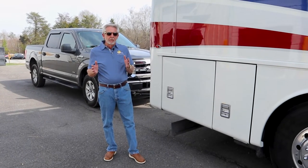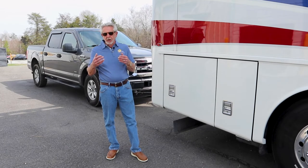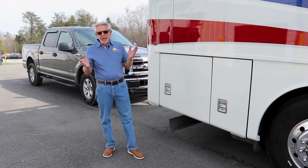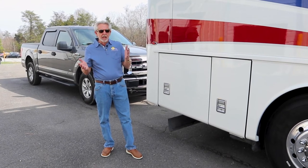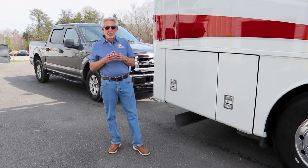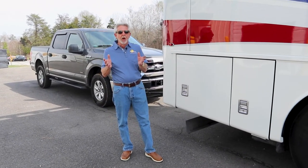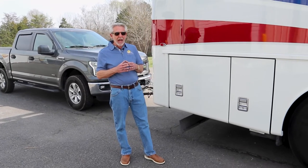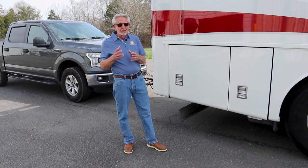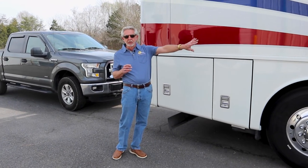Another item that's overlooked sometimes is battery connections. Make sure your connections are tight and clean. If you see corrosion, clean the connections — you can use baking soda and Coca-Cola or baking soda and vinegar, rinse it off really well. Most problems that happen electrically are due to corrosion or a bad ground. In my experience in the industry and in the automotive industry before that, most of the time an electrical issue comes down to a bad ground — that's number one. Check your chassis batteries and also your house batteries to make sure those connections are tight and clean.